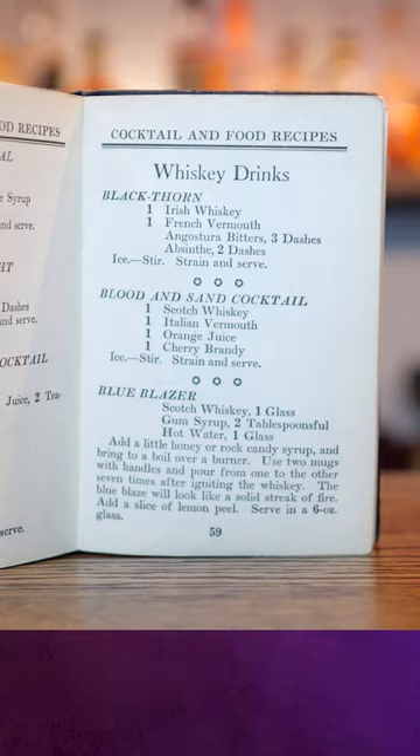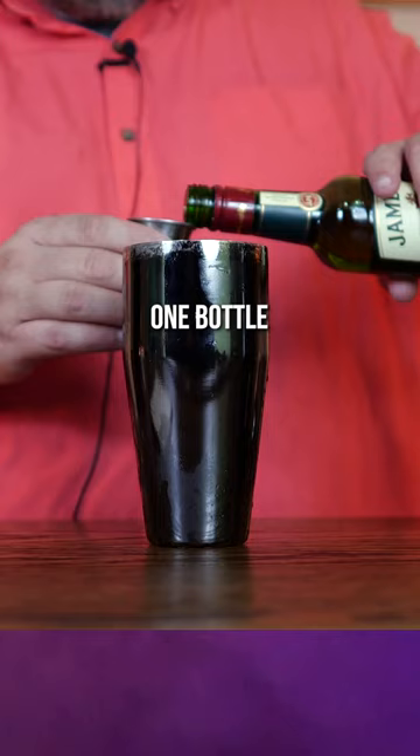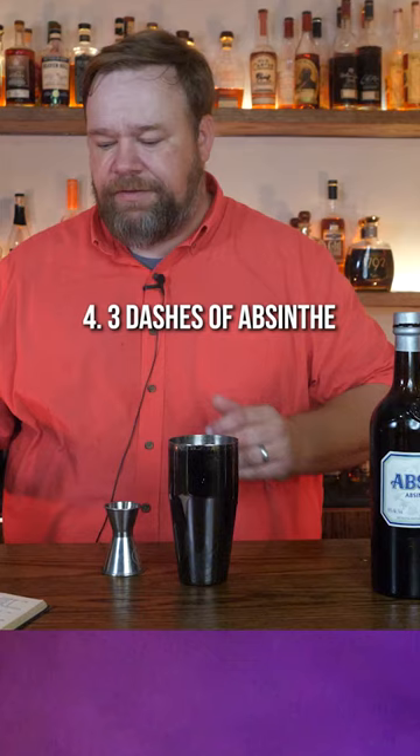So today we're going to try the Blackthorn. They don't really give great measurements — it is one Irish whiskey, and I don't know if it's one gallon or one bottle, but we're going to go with one ounce. One French vermouth, three dashes of Angostura bitters, three dashes of absinthe.